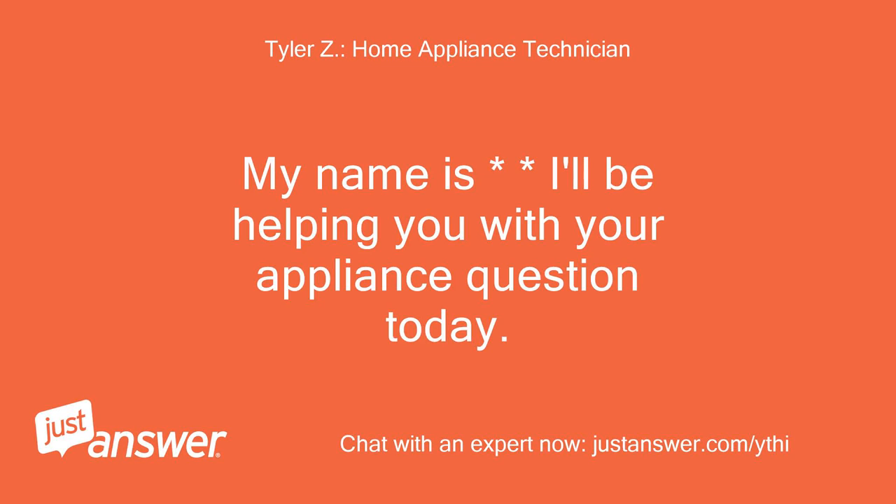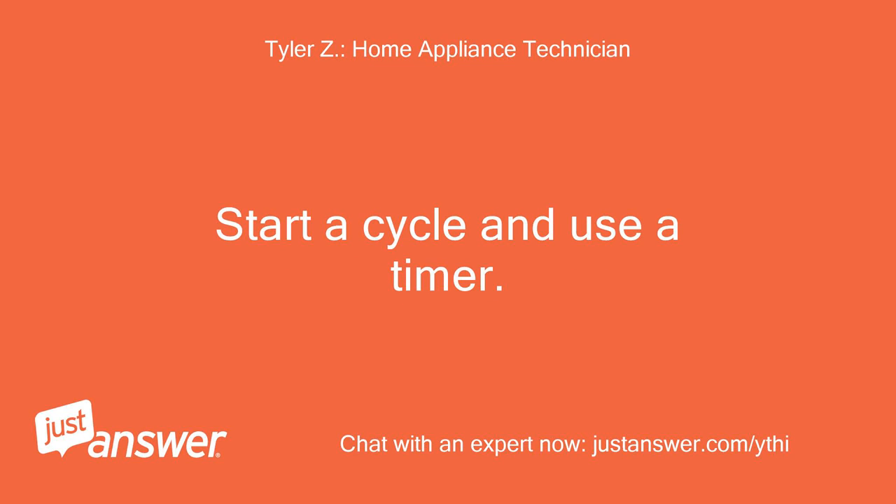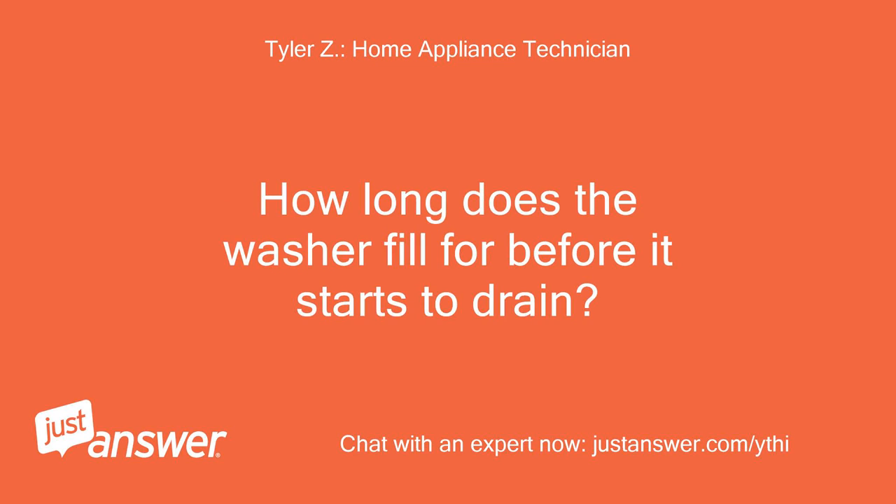My name is [name]. I'll be helping you with your appliance question today. Please wait a few moments while I review your question. Start a cycle and use a timer — how long does the washer fill for before it starts to drain?